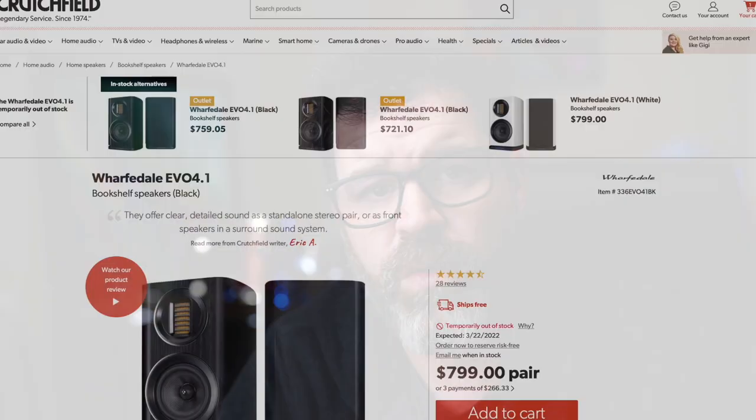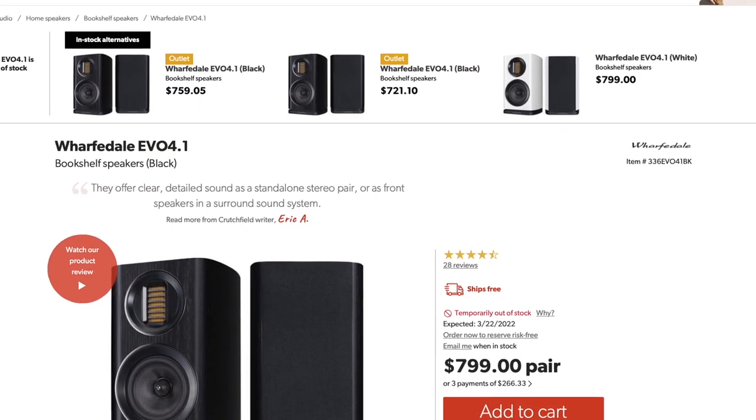The next speaker I'd recommend is the Wharfedale Evo 4.1 at $800. It's very smooth, the construction is great, and it's a bottom port so placement isn't as much of an issue. This is the only speaker that may need a subwoofer, but if you're not a giant bass head and you can get the placement next to the wall just right, the Evo 4.1 is an excellent speaker. For electronics, I have the Emotiva PT-1 preamp, the Emotiva TA-1 integrated, and the Emotiva A2 power amplifier at around $500. Then there's the Schiit Vidar and Saga — the Saga is a preamp at $300, the Vidar is a power amp at $700, coming in at $1,000 total. But remember: no tone controls. If you want to tweak bass, treble, or midrange, you'll need an EQ like the Loki or the Bellari.